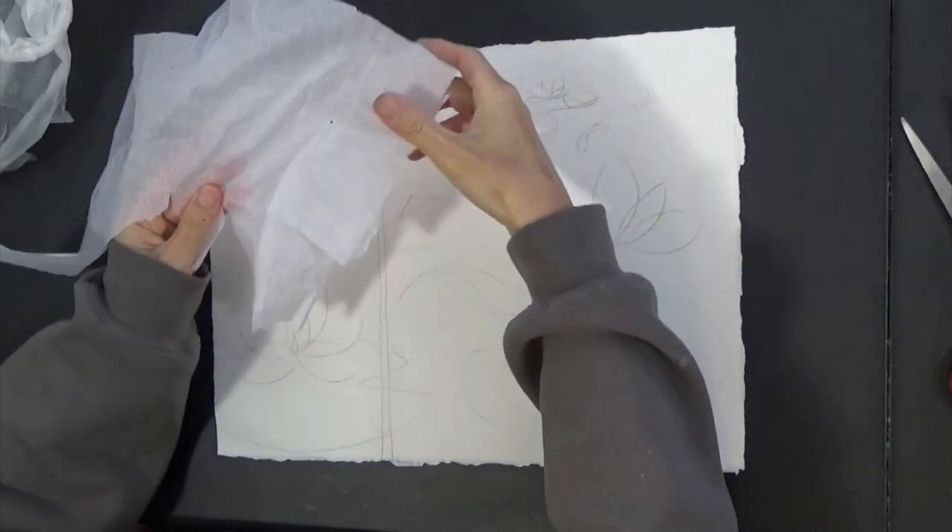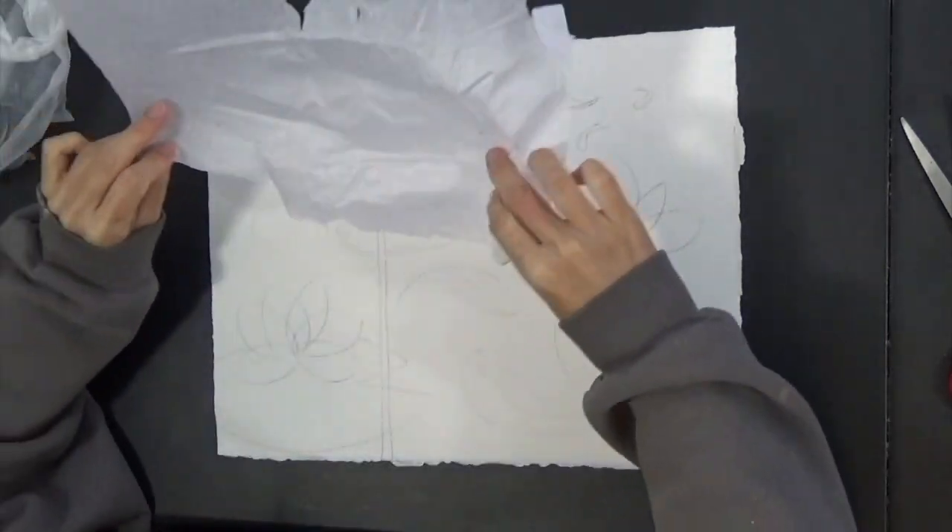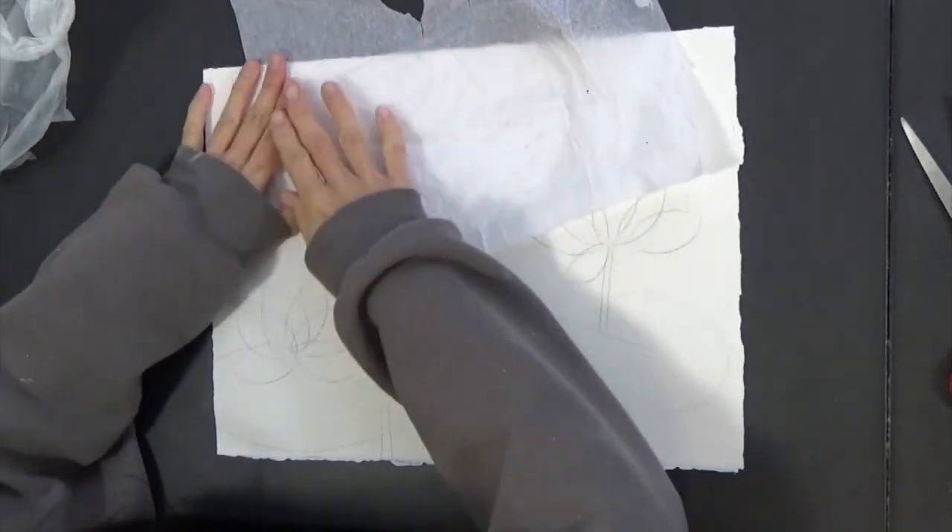For the lotus flower with tissue paper, I'll just trace it and cut it out.